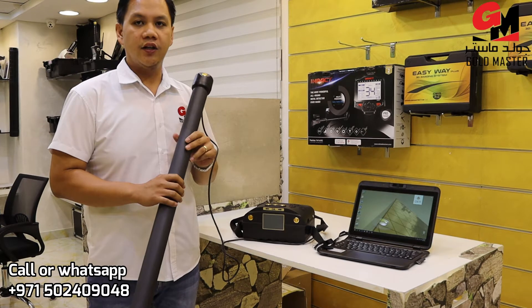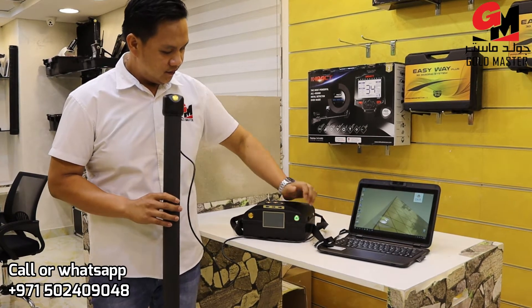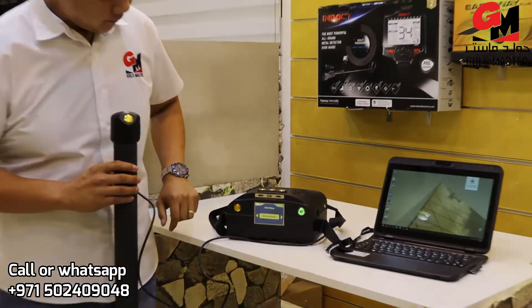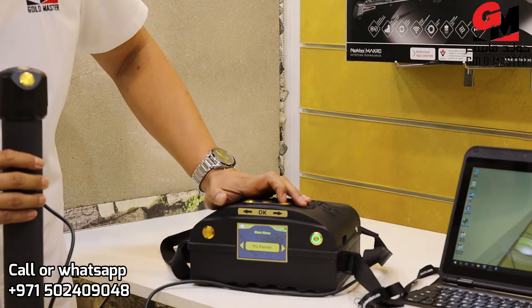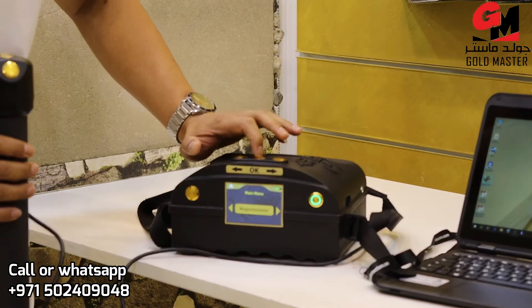I'm going to show you the magnetometer system first. I open the device. As you see, 3D Ground Navigator — Ground Scan — but I will go to magnetometer. Just press OK.